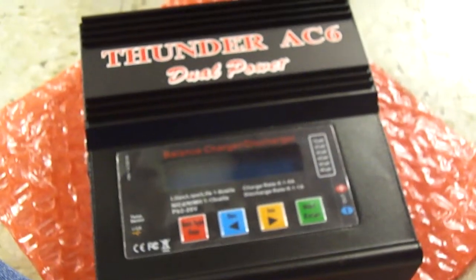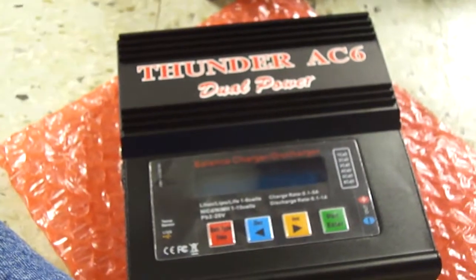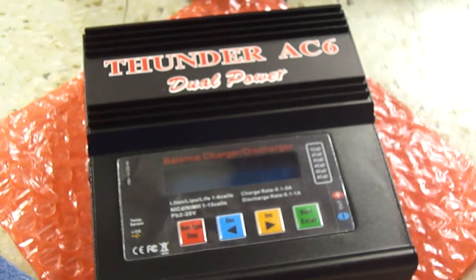So this is the review of the Thunder AC6 5-in-1 charger. Thanks for watching. Bye.